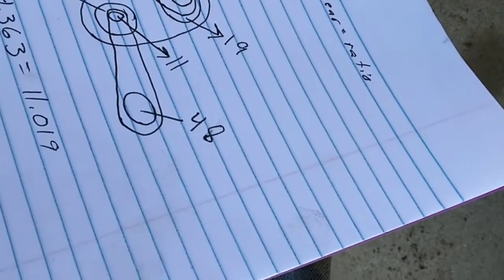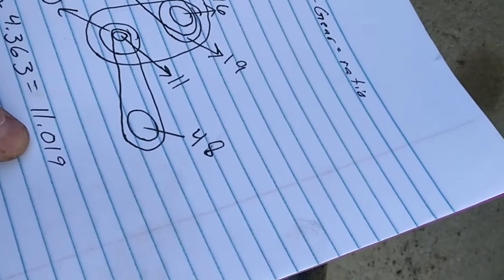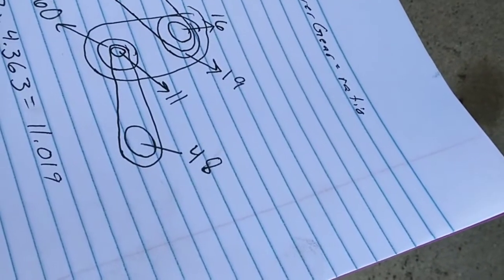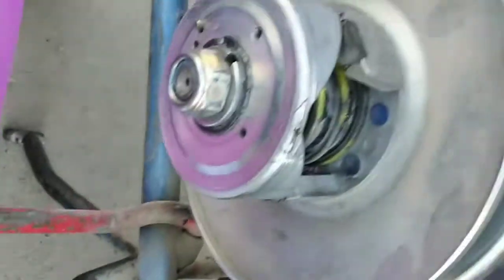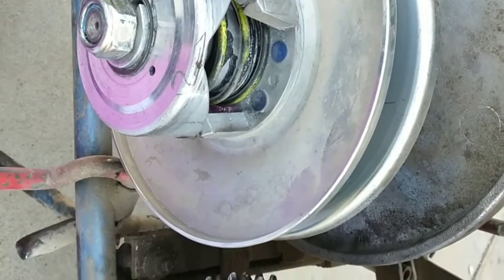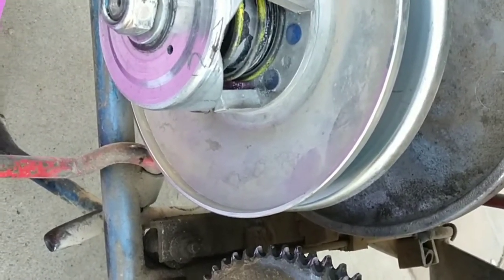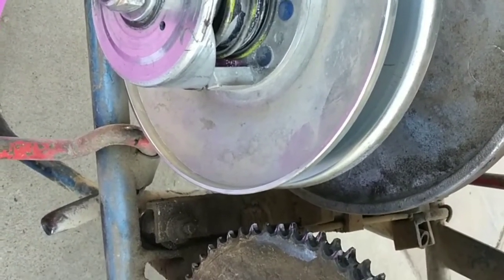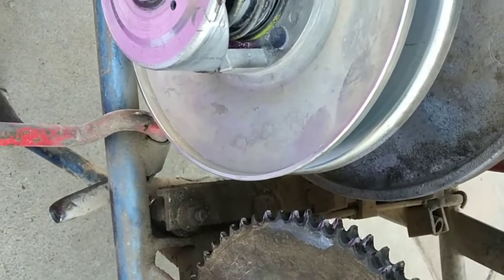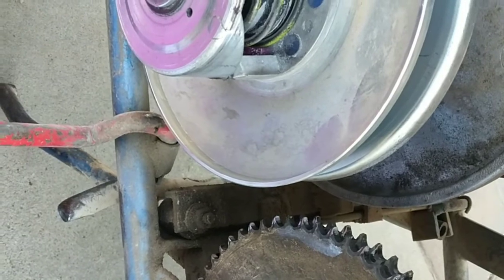With the torque converter, it changes things up a little. From the research I've done, these torque converters start out at a 3-to-1 gear ratio, and then once they do their expanding and squeezing of the belt they go to a 1-to-1 gear ratio. Let's plug that in and see what we get.